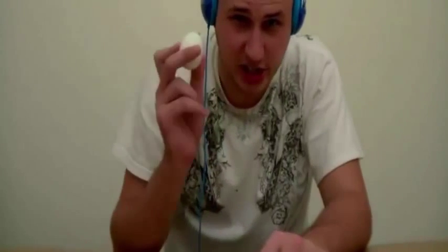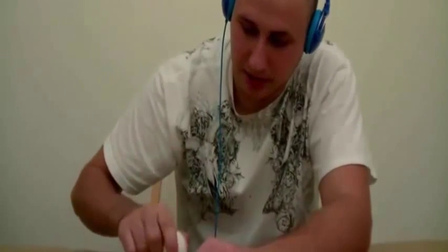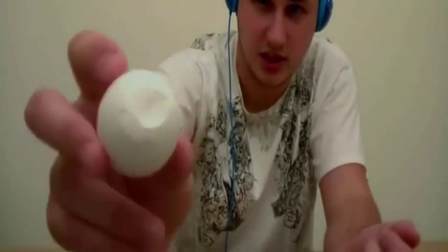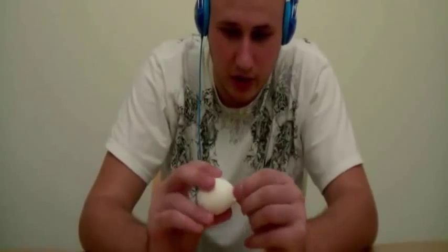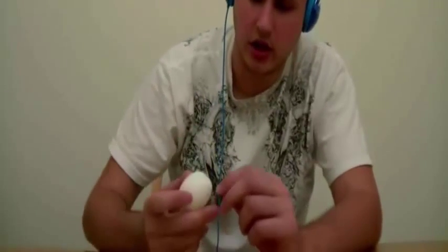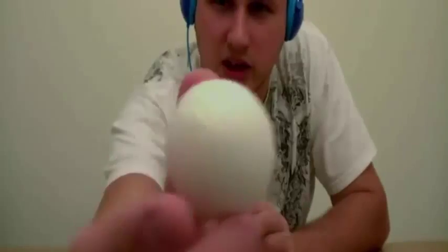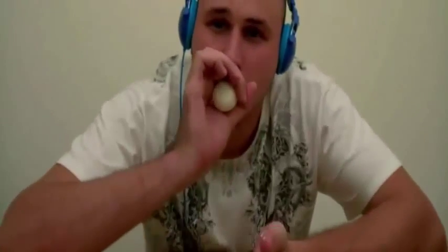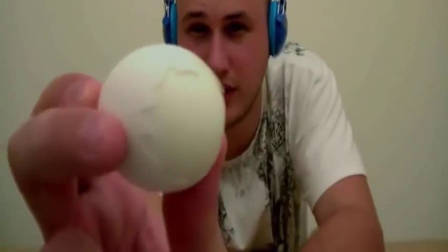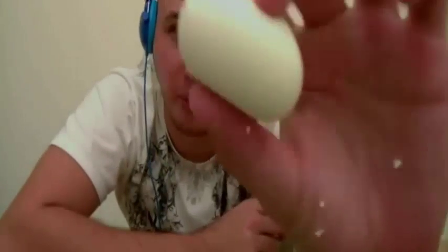How to peel an egg the Russian way: you crack a small crack on top, then crack it on the bottom, and peel a small hole. Then crack a bigger hole on the bottom — small hole, big hole — and put the small hole close to your mouth and just blow as hard as you can. Pretty crazy, huh? Perfect peeled egg.